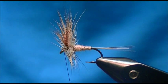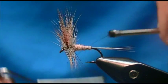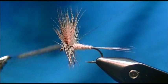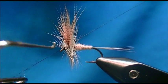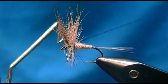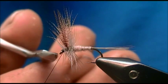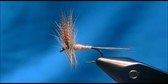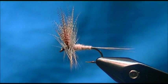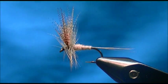I'll take my whip finish tool, wax my thread, and put four whip finishes in it, then pull the thread tight and trim the thread. And there it is — the Hendrickson dry fly. I hope you've enjoyed watching, I appreciate your views, and I'll talk to you soon.